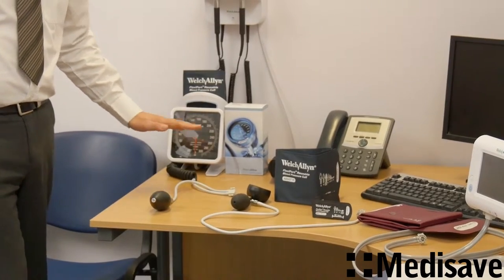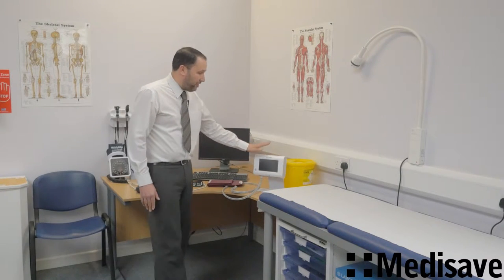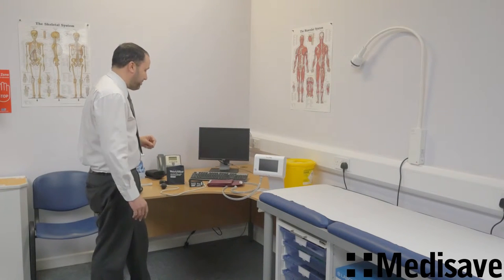We've got the Maxi Stable, we have the DS54 here which is the most popular within the range. We also have one of the new Welch Allyn Connex vital signs monitors, which shows you the universal kind of capability of this product.